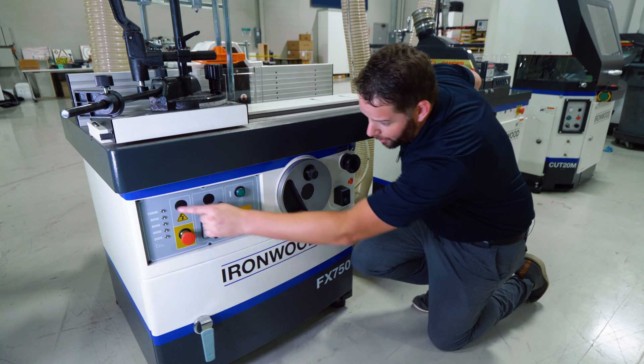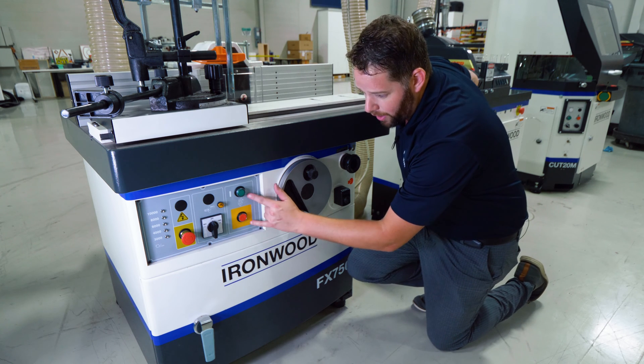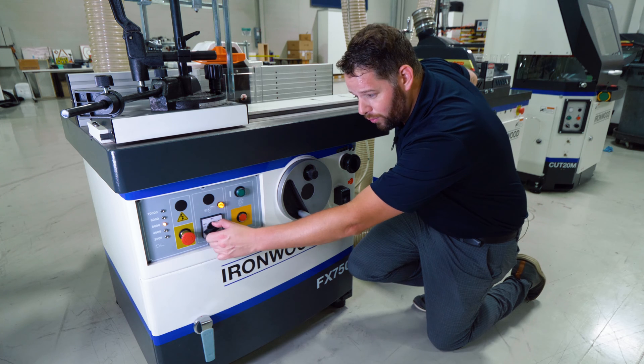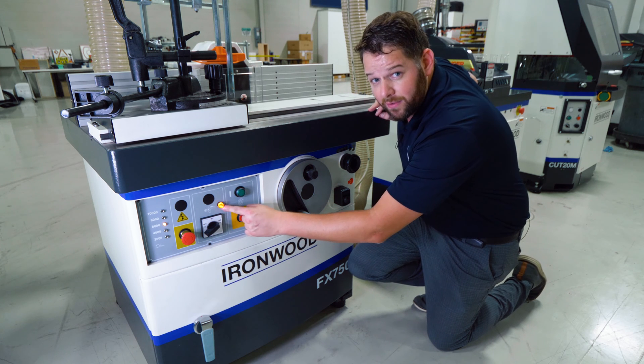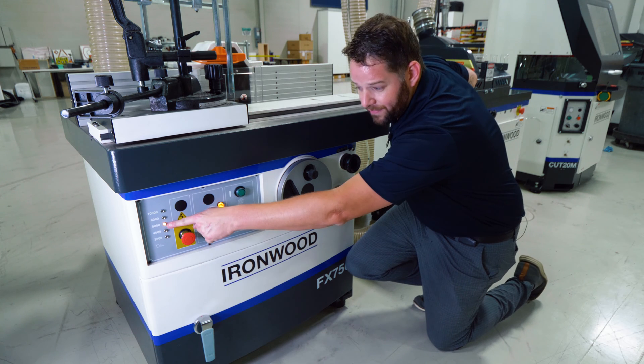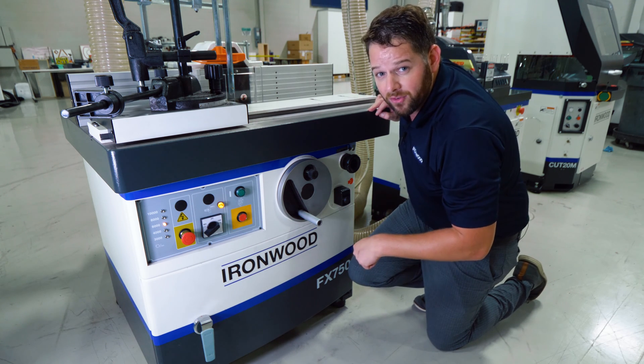Over here on the left side I've got my RPM indicator lights as well as my e-stop, forward and reverse, and on/off buttons. As soon as I engage the shaper into either forward or reverse, the indicator light will not only tell me which direction the spindle is actually rotating, but I also have the live readout on the display showing how many RPMs I'm driving the spindle.